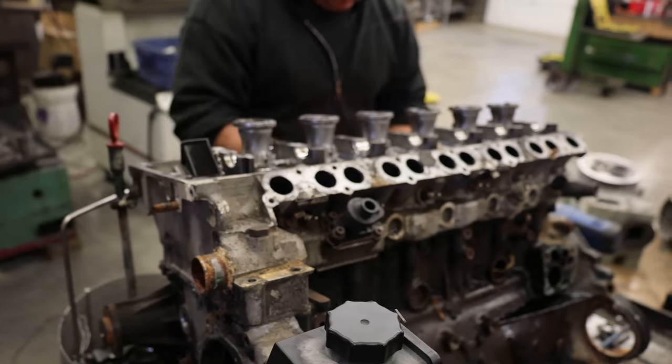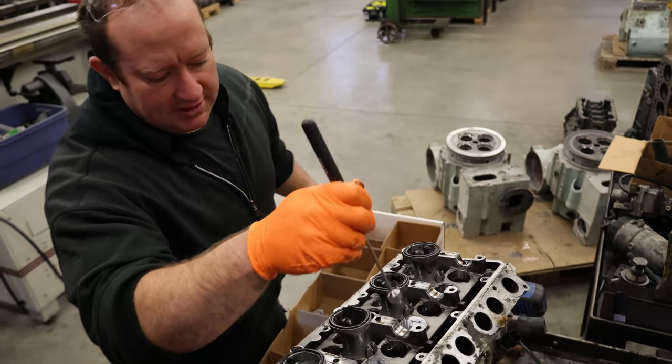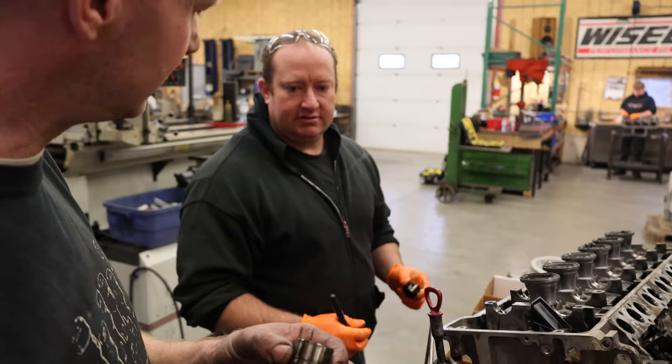Okay, well I got this off — but what's the point of that? So these are the cam followers? Valve lifters?